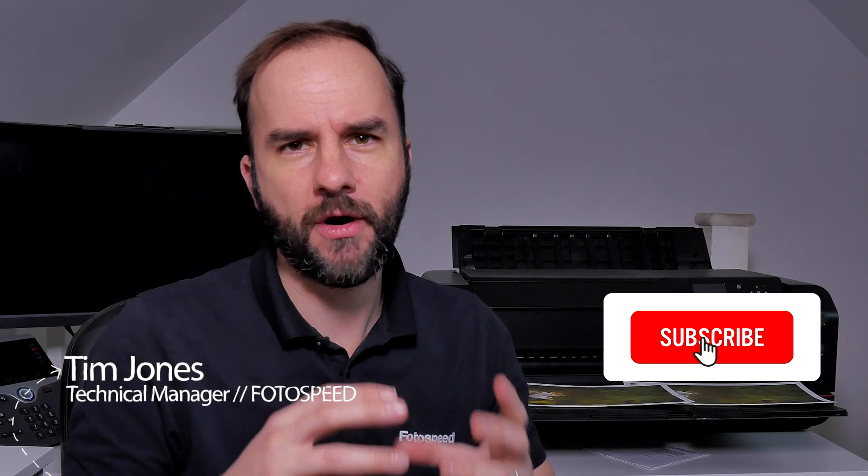Hello and welcome to this Photospeed video with me, Tim Jones. Today I'm going to be revisiting my soft proofing video that I did about 18 months ago. I want to have another look at it because personally I don't think I've quite mastered it, and I want to see how I can use it better to get better results.